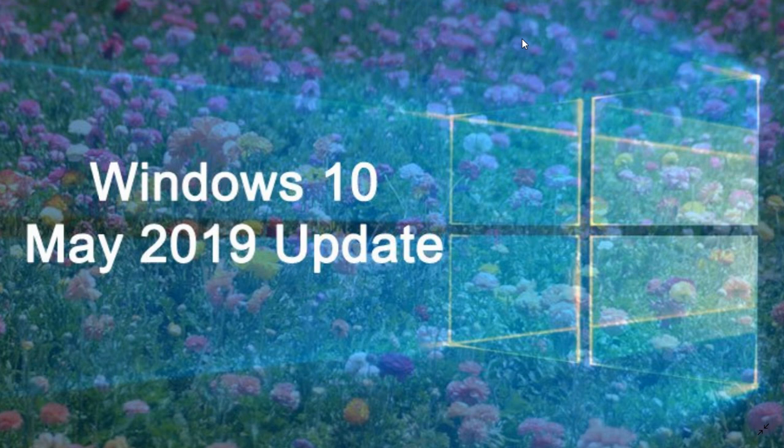Windows 10 is the easiest Windows operating system to install. It is so automatic in the way that it installs itself that you have very little to do to actually have it working, and that is nice because the input from you is very minimal.